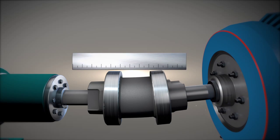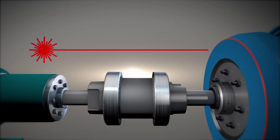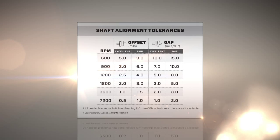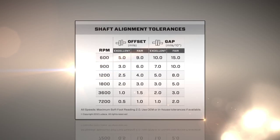A rough alignment can be done in several ways, but only a laser shaft alignment system can help you do precision alignment and do it efficiently. Because alignment is so important, tolerances were developed to define the most misalignment you can have and still be okay.